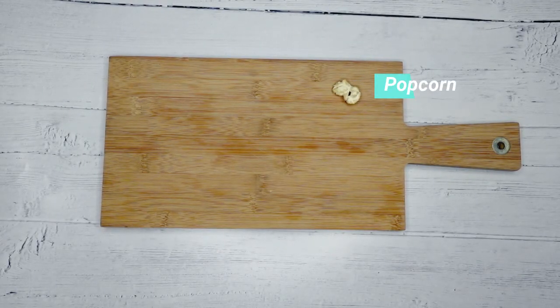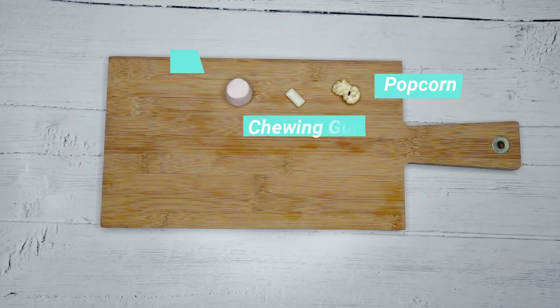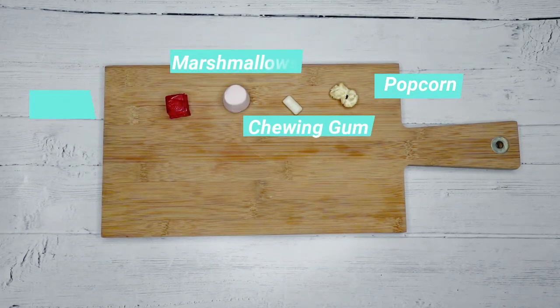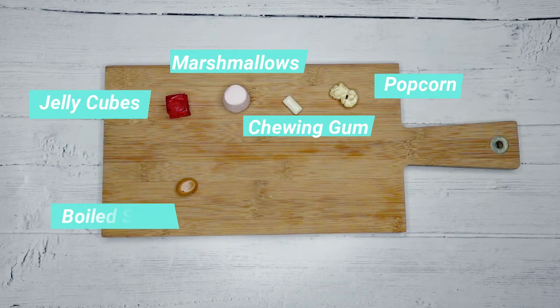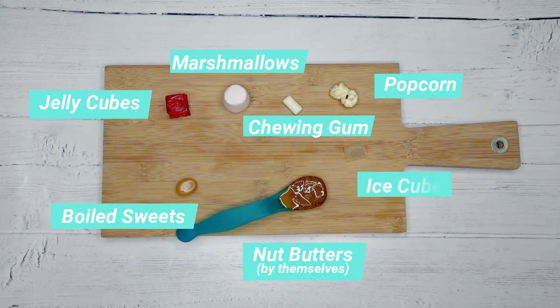There are certain foods we should avoid entirely because they carry a higher risk of choking. That includes foods such as popcorn, chewing gum, marshmallows, jelly cubes, boiled sweets, nut butters served by themselves, and ice cubes.